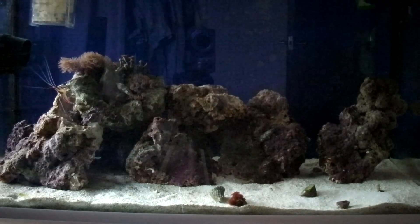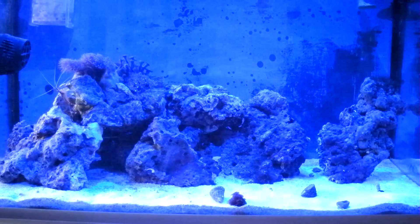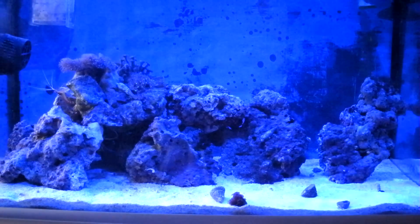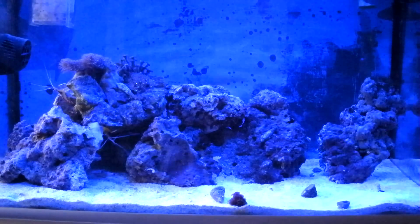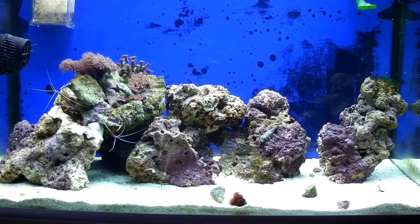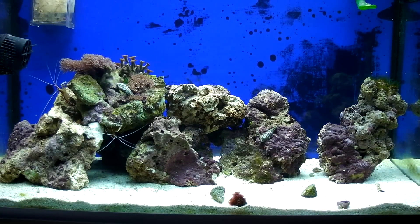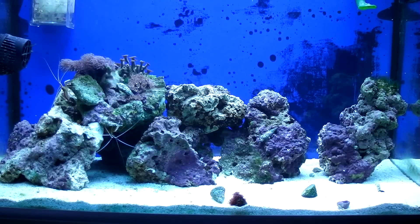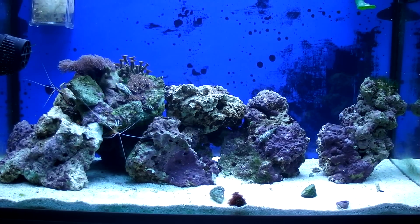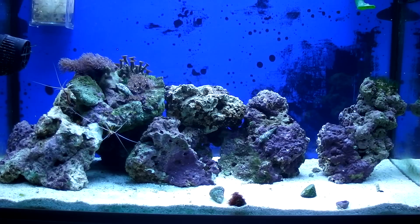I'll show you it. It's got four blue LEDs for a nightlight, and then three white T5 and three blue T5. It's lighting it quite well — a lot better than the one T8 that was on it.